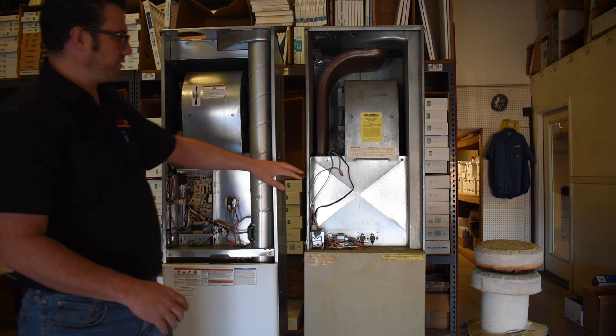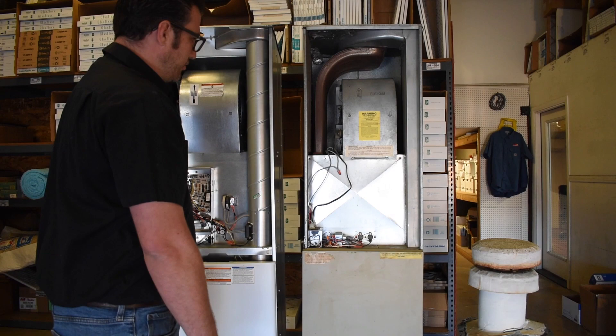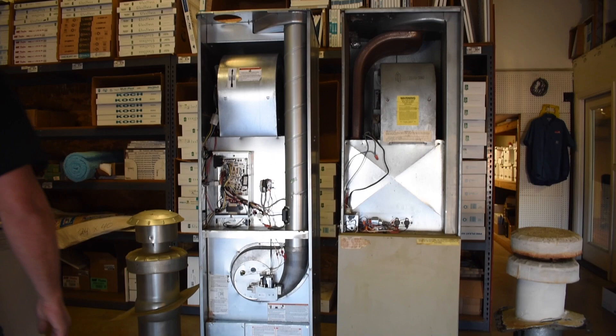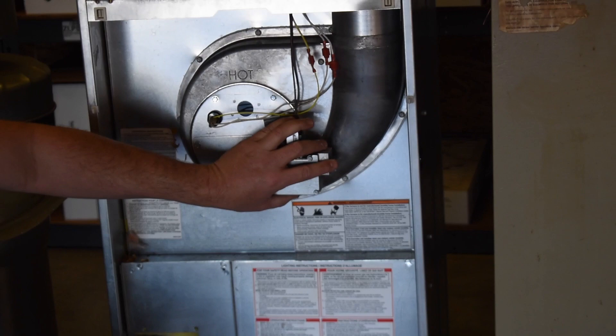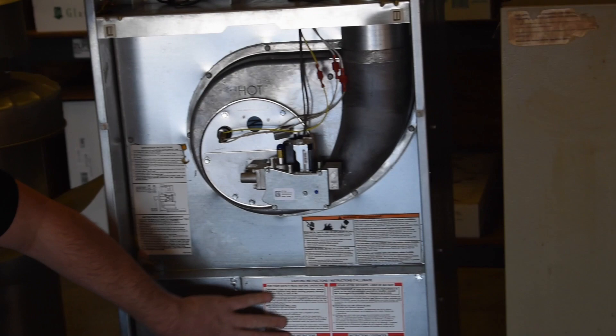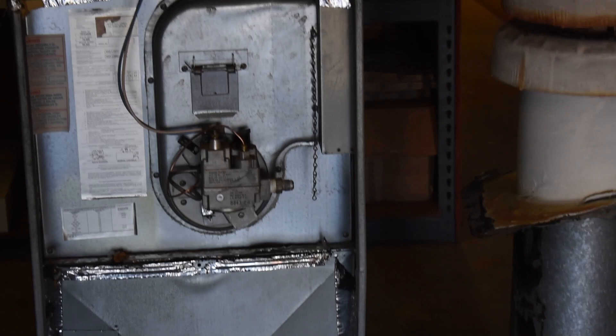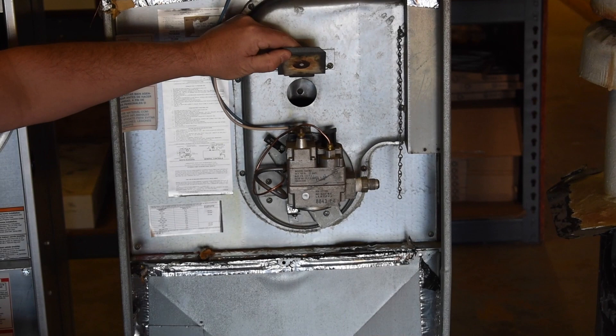The older furnaces don't perform very well for airflow — you'll notice that difference right away in your home. Behind the lower door of the new furnace is a gas valve assembly; the burner is inside, and it uses electronic ignition with no pilot light. There's also a space at the bottom where a coil for an air conditioning system would go — the same layout exists on the old furnace, with a gas valve, pilot light, view window, and cabinet for an evaporator coil.